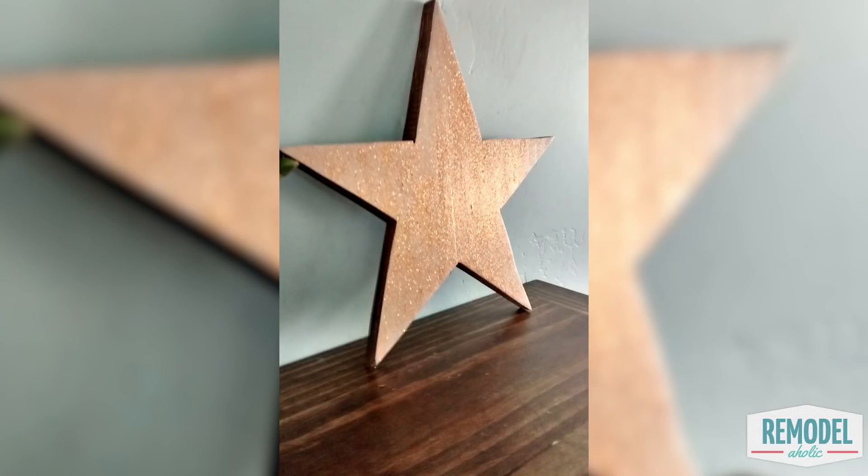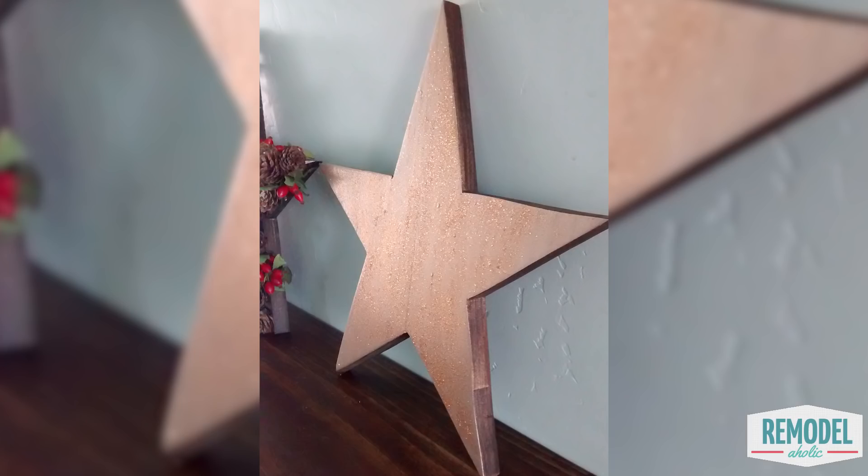The first wood star is the easiest. Paint a gold base coat and sprinkle gold glitter on the wet paint. Let it dry and enjoy the glimmer.